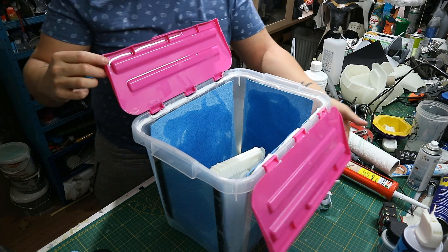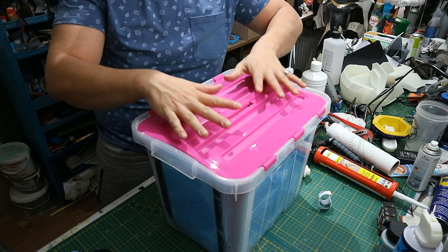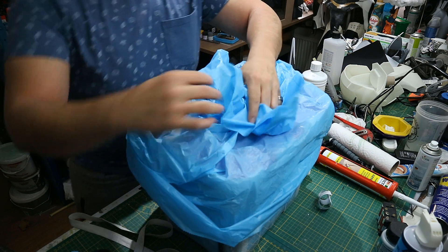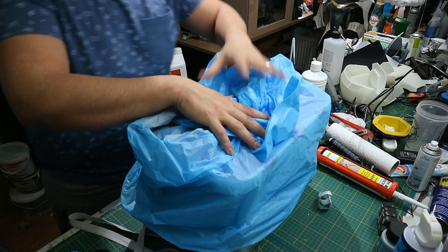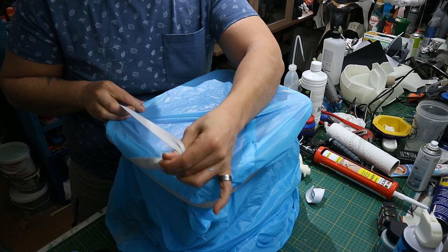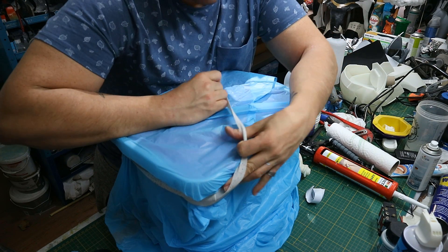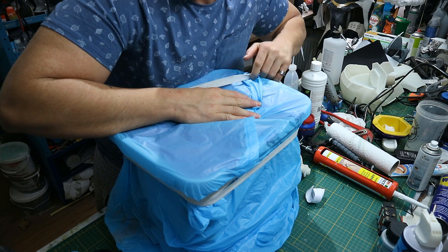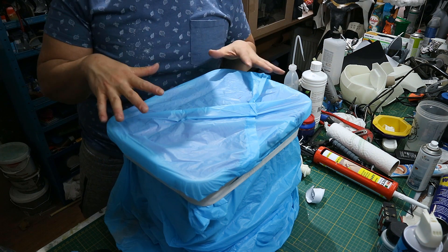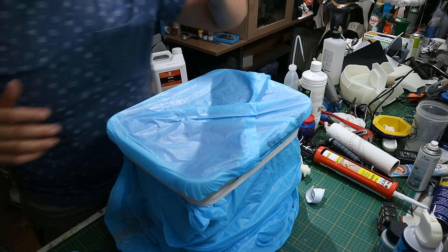Now we are going to let the vapor do its work. Close the box, and if you really want to be sure it's completely airtight, grab a garbage bag, pull it over the top, and use an elastic band to really tighten it — being careful not to disturb the bin too much because your model might tip over. We'll leave this for about half an hour and then return to see what we got.